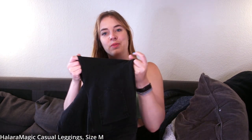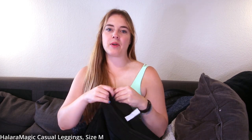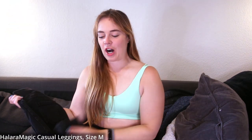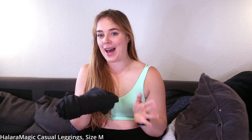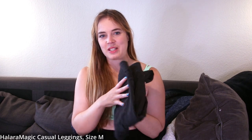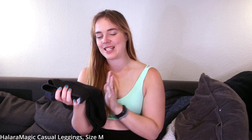They have four-way stretch — more so one way than the other. Way more lightweight than regular denim. These feel lighter than the flare ones since there's no bell-bottom fabric. They're more compact. It's just crazy how much these look like jeans but aren't. Very lightweight. Let's see these on.